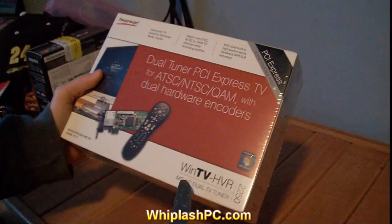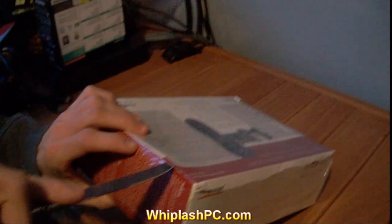We're going to go ahead and open it up and see what we've got here. It's all wrapped up in plastic right now, so give us a second.